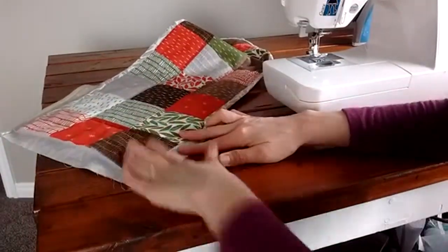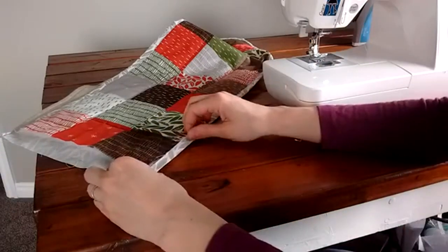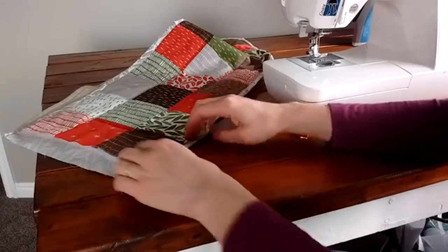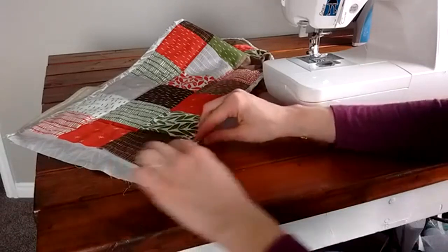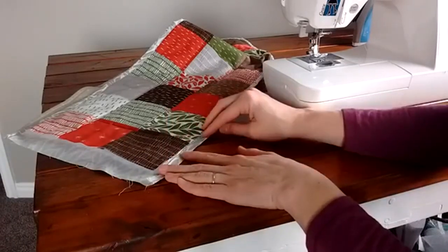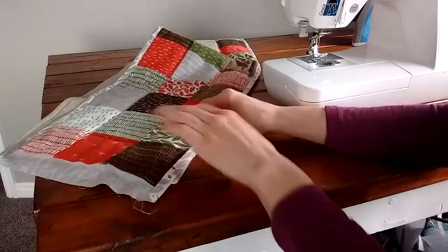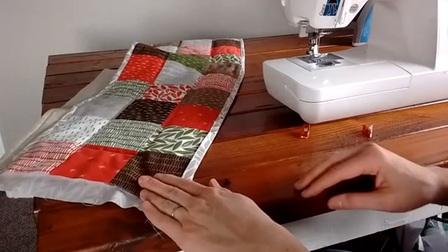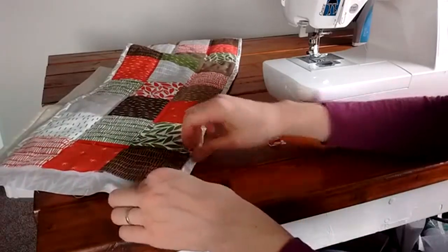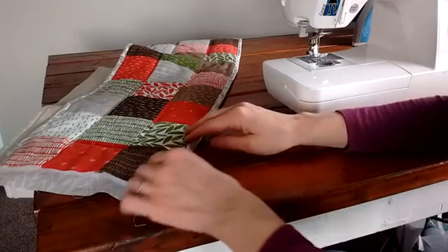Then bring it to your ironing board and press it halfway towards the quilt top. Here it is open — bring this edge and press it so that it touches the edge of the quilt top, and then fold it over one more time so that it creates the binding.